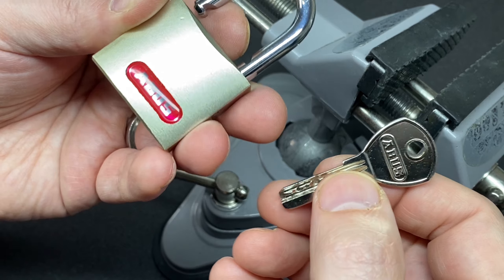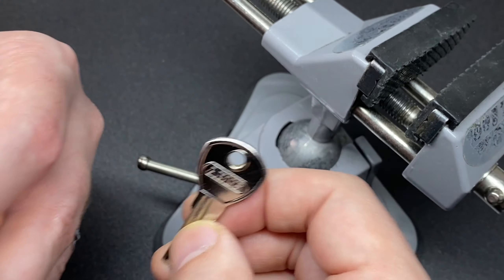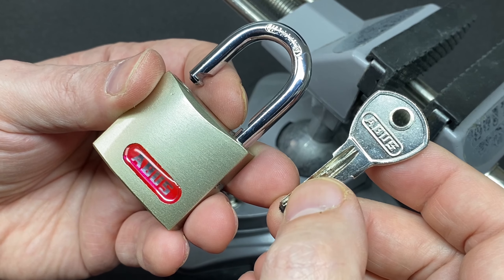If you know anything about this lock that I haven't mentioned, please let me know in the comments — I do read all the comments and reply as I can. If you like this video, please leave a like. If you haven't subscribed, now's a great time — it really helps my channel out. Otherwise, stay safe, happy picking, and I'll see you all next time.